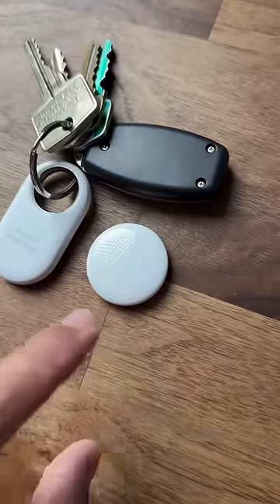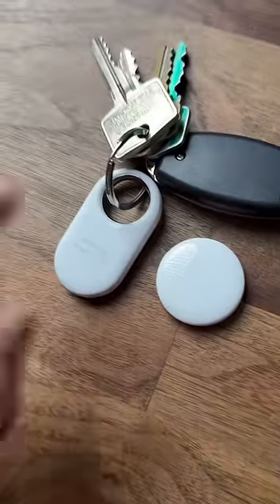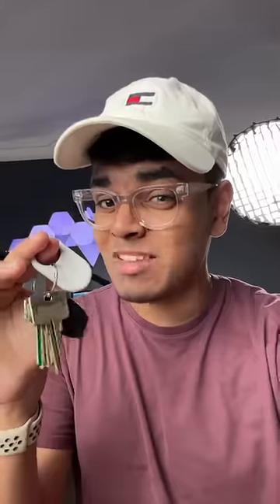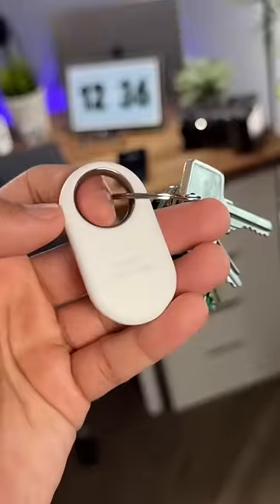Unlike AirTags which require a separate accessory to actually attach them to anything, you can attach your SmartTags to basically anything because they have a built-in ring. And while the AirTags last a year on battery, the SmartTags can last 500 if not 700 days in power saving mode. They also have a built-in button which you can use to ping your phone.